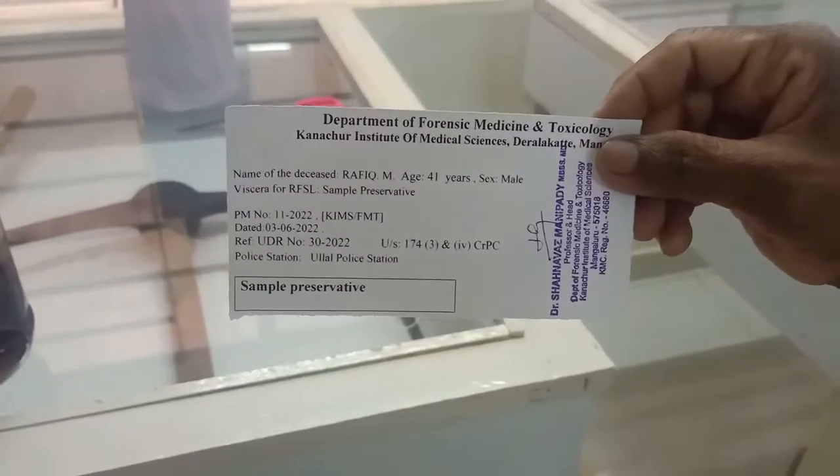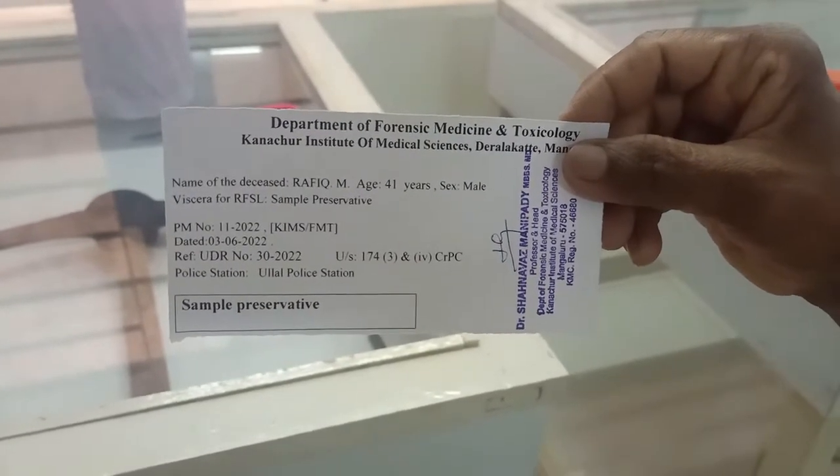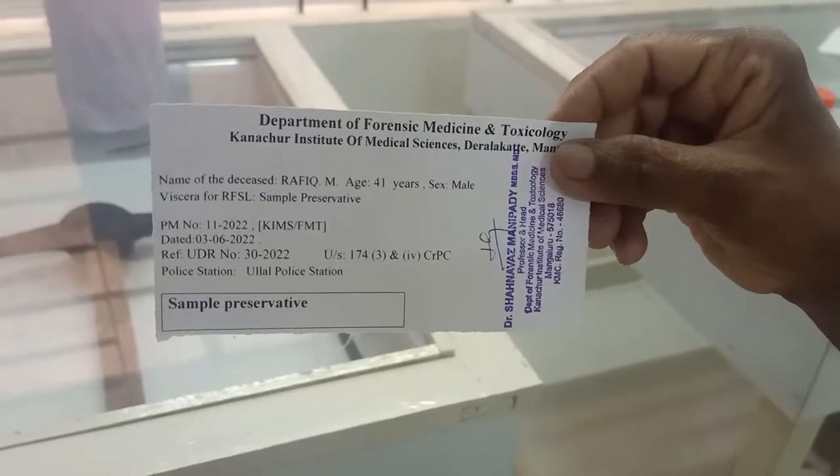This is the label for bottle number four, which contains the sample preservative — saturated sodium chloride solution — used in a routine case of poison.